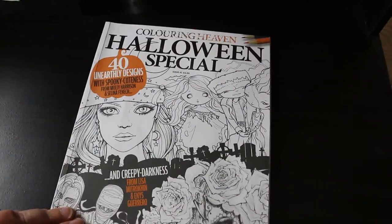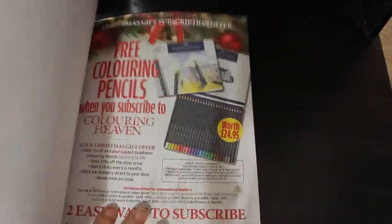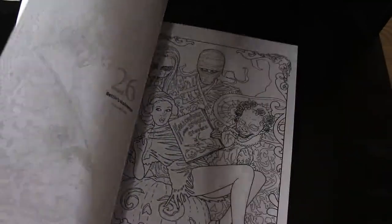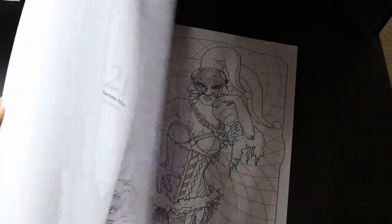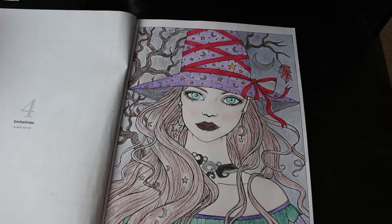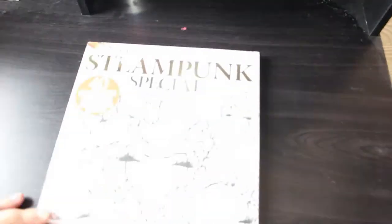This is the Halloween Special Issue 41, with art by Molly Harrison, Selina Fennec, Lisa Mitrakhanova, and Enes Guerrero. I don't know what I've done in here — I can't even remember — probably just one. That's one of the cute Selina ones, but I think the one I actually did was a Molly Harrison one at the beginning — this one, and it's the only one I've done. I've got another copy in the Witch's Compendium, so I'll do that one with markers.